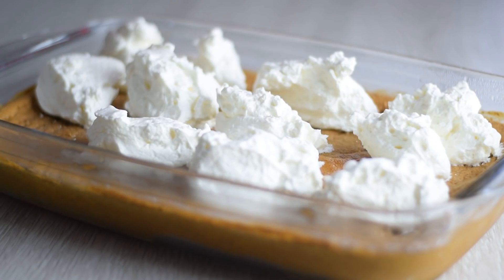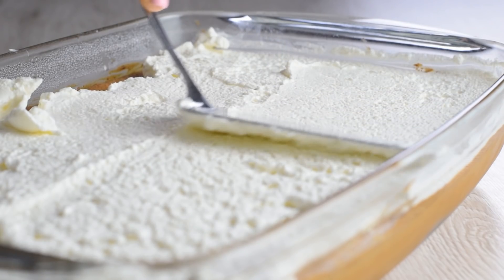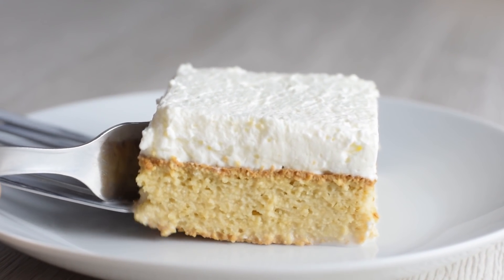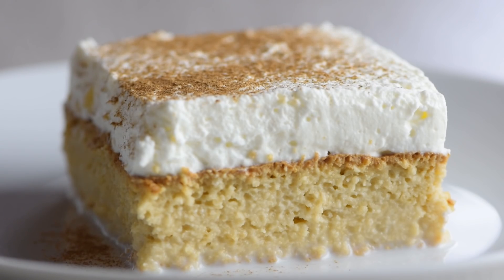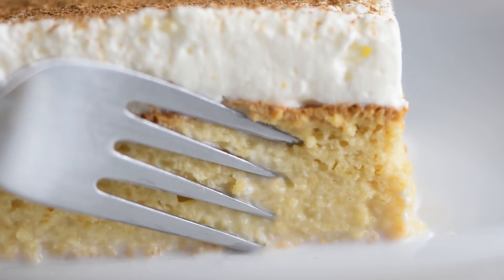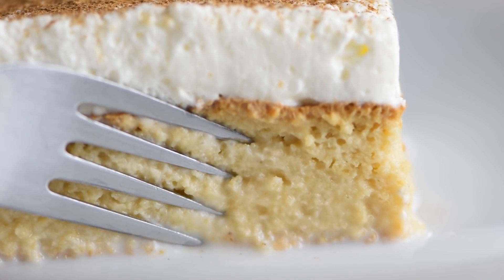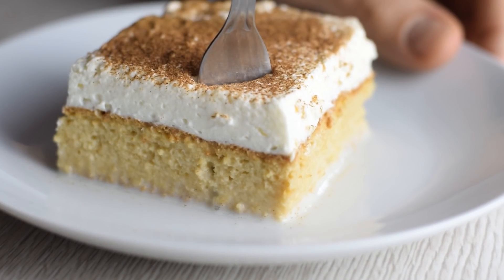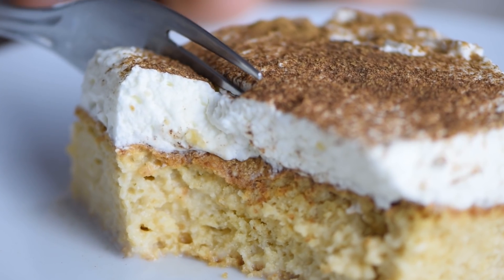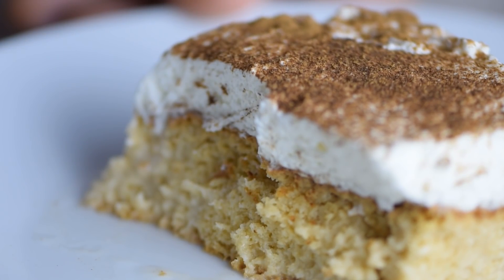Frost with lightly sweetened whipped cream on top and you're ready to dig in. For an extra touch, you can garnish the cake with sliced strawberries or dust with some cinnamon or cocoa powder. This healthier tres leches is sweet but not crazy high in calories — it's light but at the same time rich and decadent. I recommend you give it a go; it's not tricky to make and it's always a crowd pleaser.